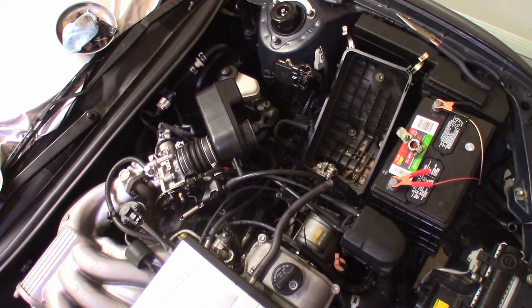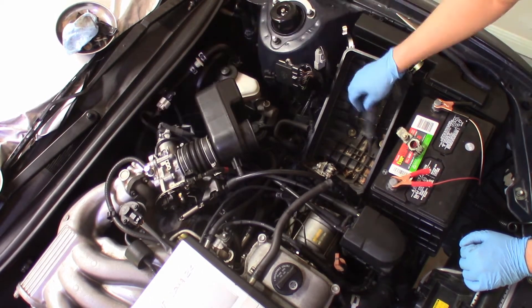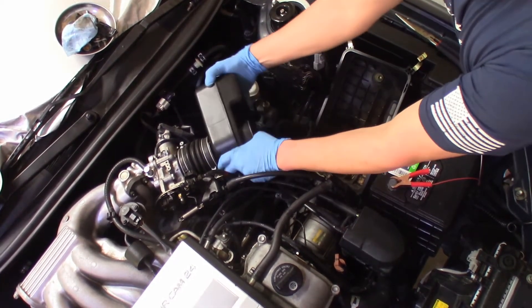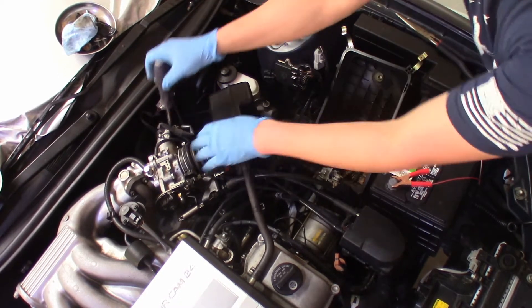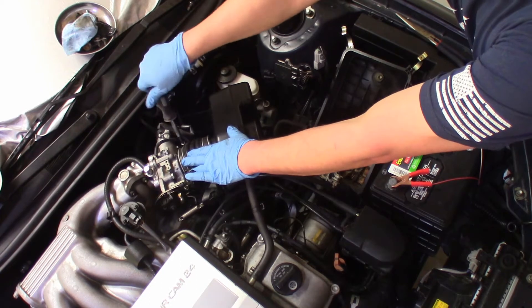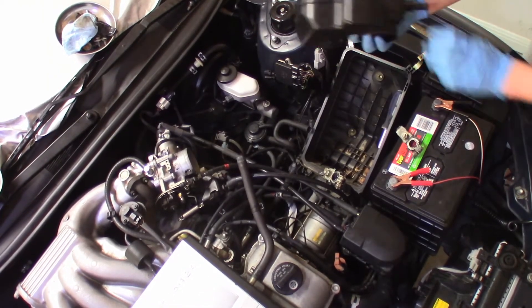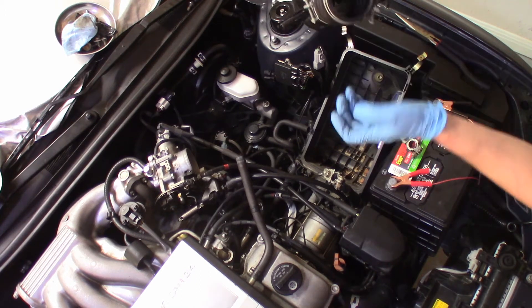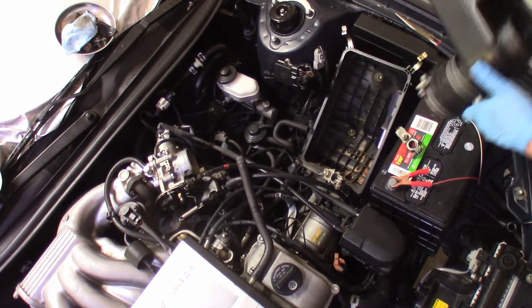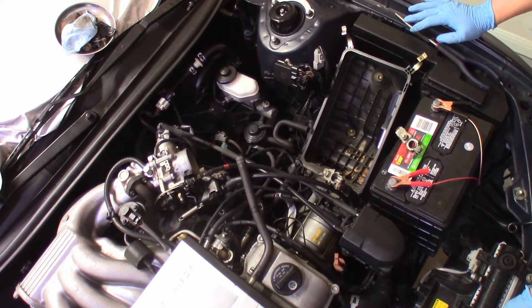Now we'll move over to the throttle body. Simple enough — just a Phillips screwdriver to loosen the clamp. There it is, nothing else connected to it. Inspect inside and make sure there's not an excessive amount of oil in here; if there is, this is a good time to clean it. Set it aside — that's the first step, fairly simple, and we'll move on to the next.